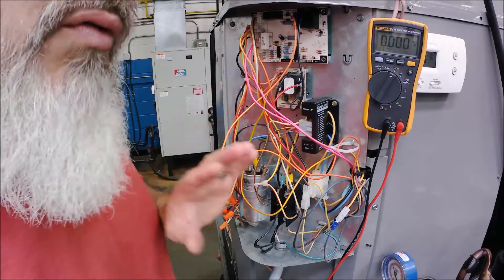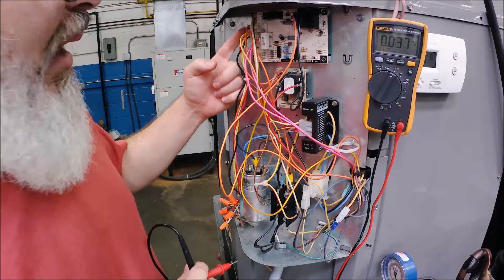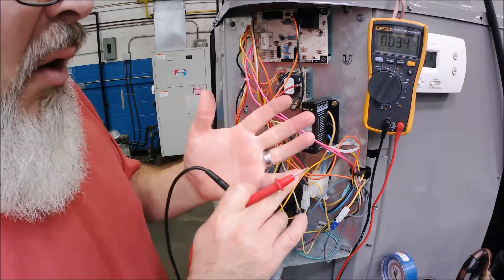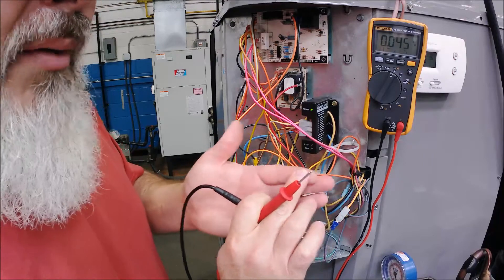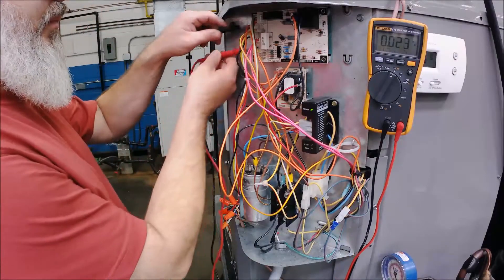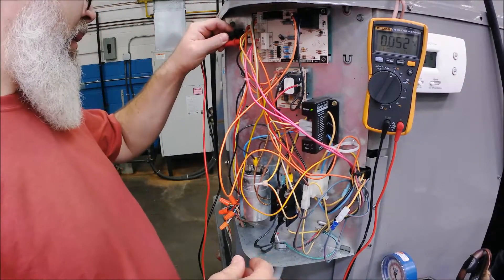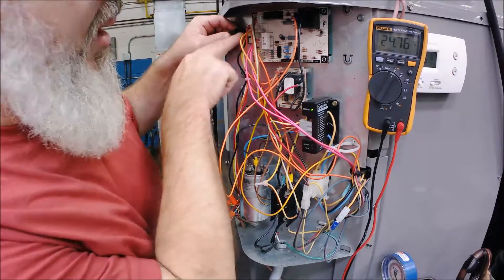When you're looking for electrical problems, you've got to prove power. Since we narrowed it down to the low voltage, we were doing the low voltage hopscotch. On the side of this defrost board I have a plug with all my connections - R and C for power, O for the reversing valve, Y for the contactor coil, and W for the heat strips. I'm going to come over and prove 24 volts.